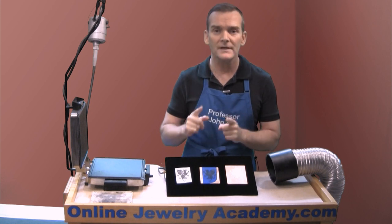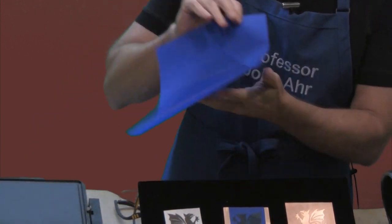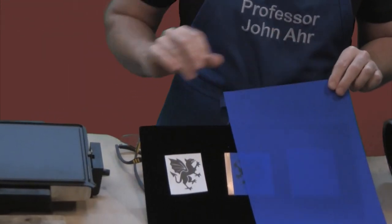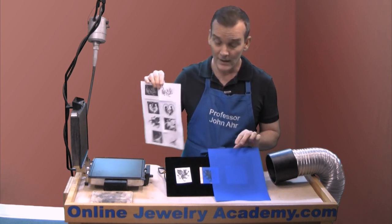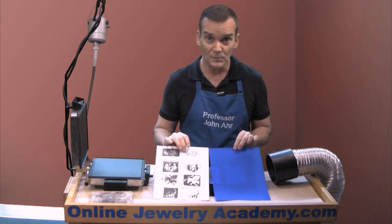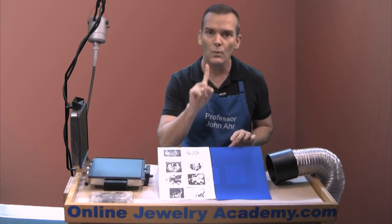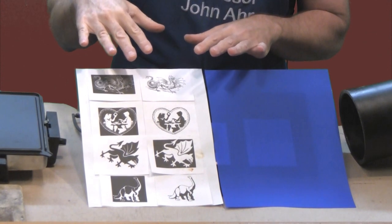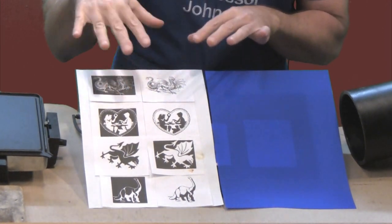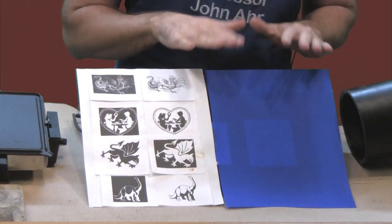Remember, this process only works if you print onto the PNP Blue surface using a laser printer. If you use an inkjet, it won't work. You have to use a laser printer. And when you do this, you want to run the piece one time only. Gain as many images as you possibly can onto the sheet so that you fill it up and maximize your use of the PNP Blue.